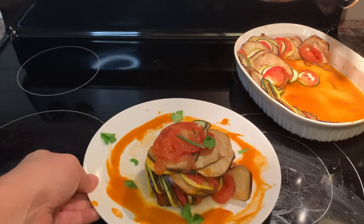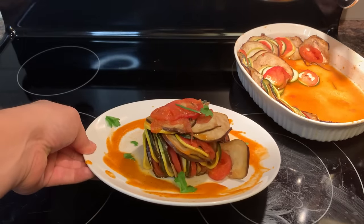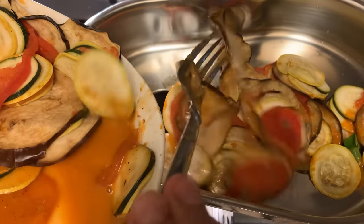All right, there it is. There's the ratatouille that we're now going to just shove right into the grinder. Yep. Giddy up, cowboy. Get on in there.